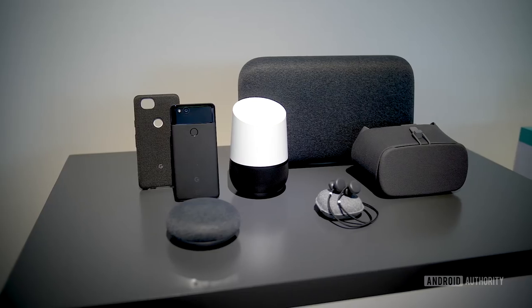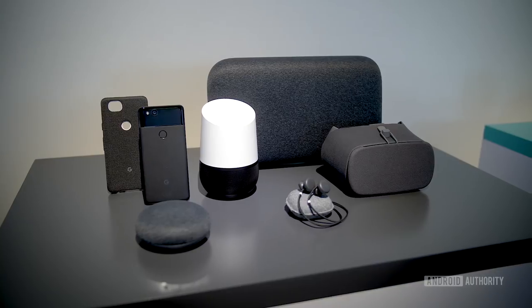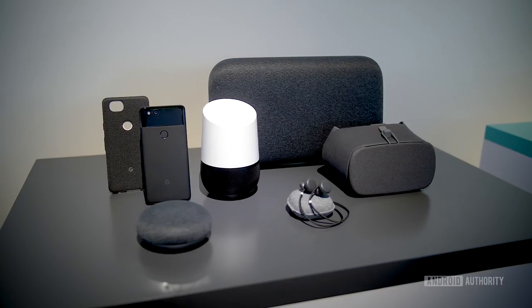If there's one thing that's incredibly clear about these Pixel phones and Google's product line this year, it's that Google Assistant is definitely at the helm and is the focus of all their products. We'll be giving you our full review once we get our hands on a unit — I'm really hoping I get the Pixel 2 XL in that panda color, because that's the one I definitely want to rock.